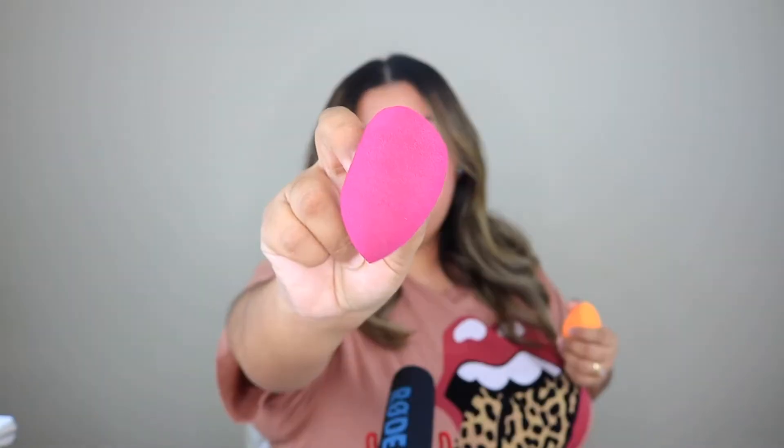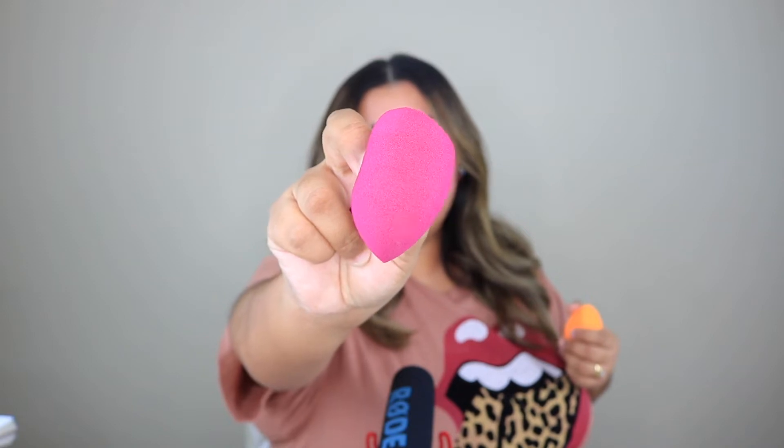Now let's open them up. The e.l.f. sponge is a beautiful color, but it already feels weird — I don't like how it feels. It looks exactly like the Real Techniques sponge though. The pores on the e.l.f. sponge look really big, whereas the Real Techniques one looks really soft with barely visible pores. They're both at the same price point and I'm amazed at how similar they are — even the same size. The only difference I'm finding right now is texture.